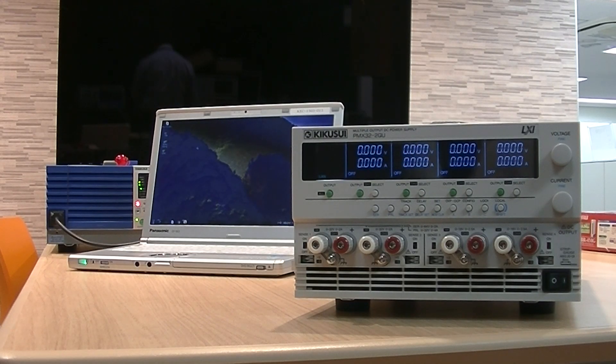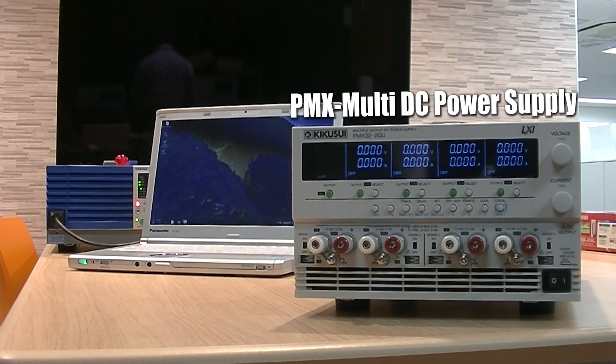Hello and welcome to the Kikusui Electronics YouTube channel. The PMX-Multi is the newest series of multi-channel DC power supplies added to the Kikusui lineup.